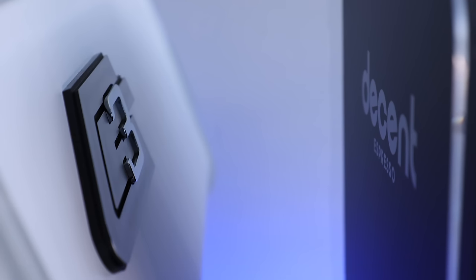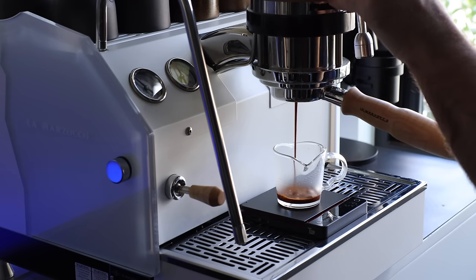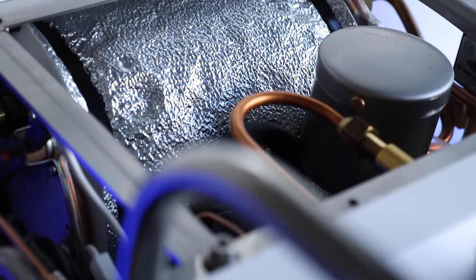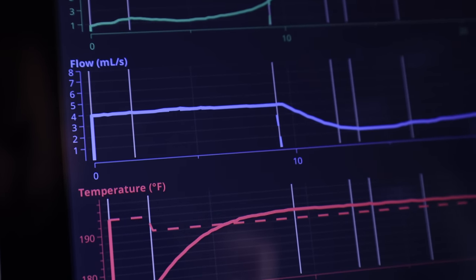Regardless of the shot outcome, trying to align profiles between machines is a bit of a one-way street — it's easier to set up the Decent to mimic the GS3 than the other way around, and doing that does leave a lot of the Decent's capabilities on the table. In the end, these two machines are nearly on opposite sides of the brewing spectrum in almost every way, except one: good espresso. Comparing them is less about the espresso itself and more about your personal brewing philosophy — the GS3 for traditional, tactile, hands-on brewing, or the DE-1XL for a modern, data-driven, software-focused approach.